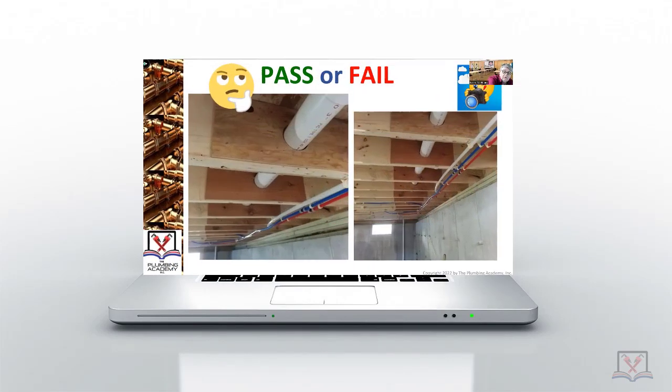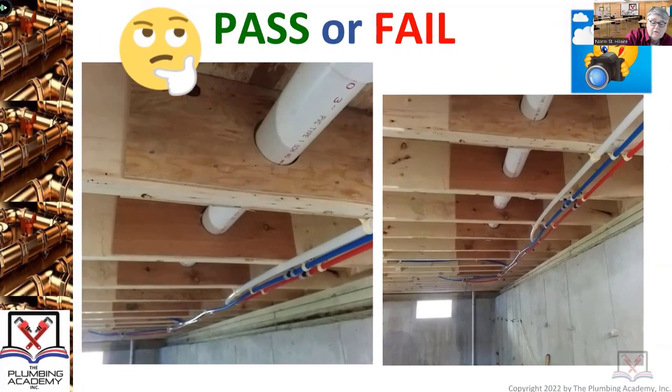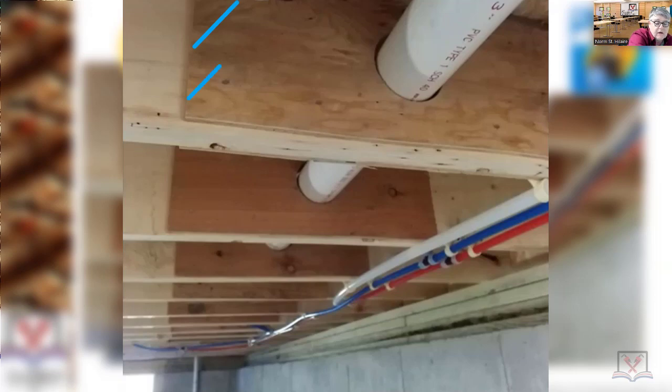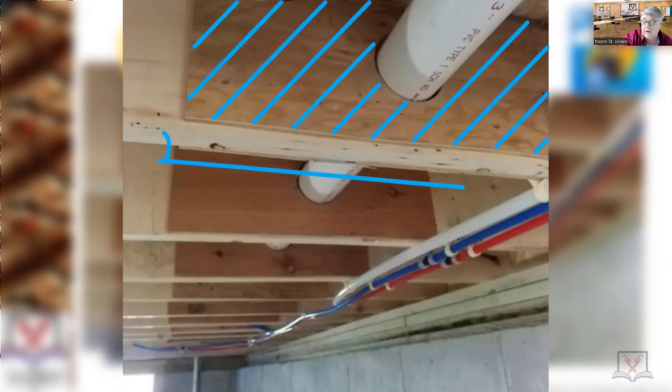What do you think — pass or fail? The plywood on each side of this, I believe, is a two-by-eight. Here's a piece of plywood, and you can barely see there's a piece of plywood on both sides. That piece of plywood is liquid nailed, nailed, and screwed to the two-by-eight structural member.